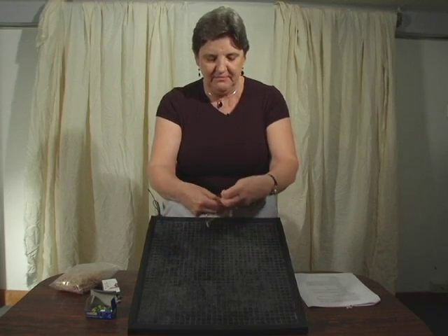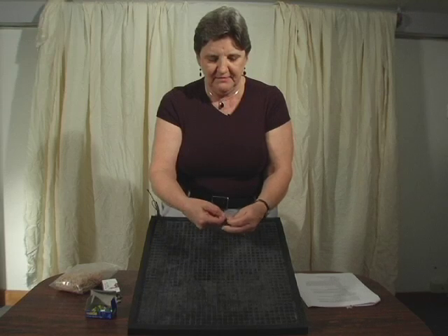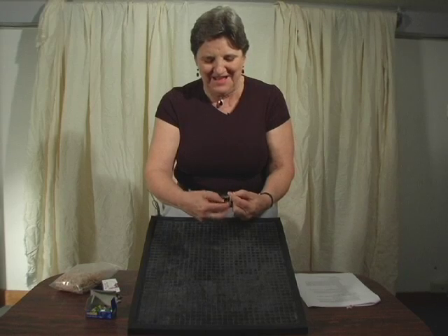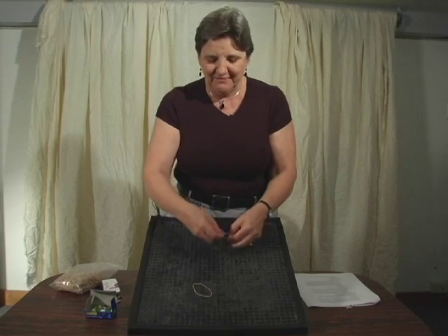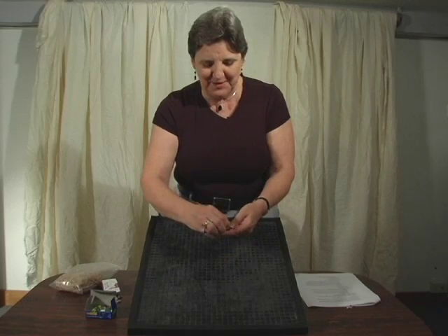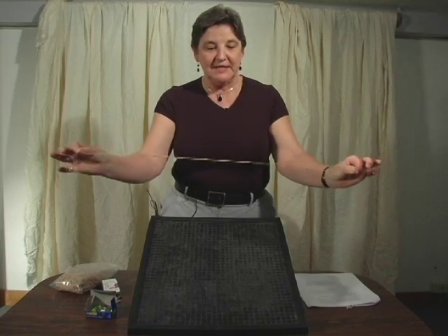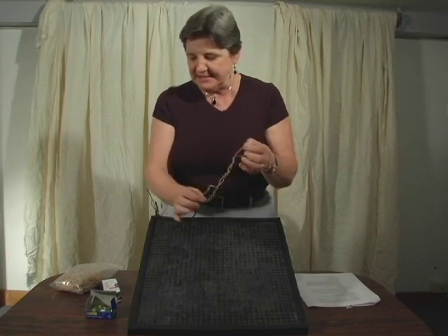I've got two together, and then we're going to go ahead and do that again. Okay, it's very simple when I'm off camera. So bottom line, in this particular case, I've strung three rubber bands together.